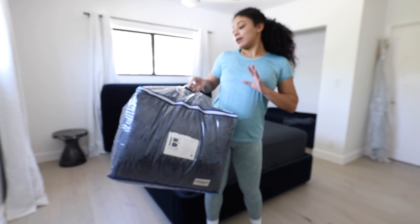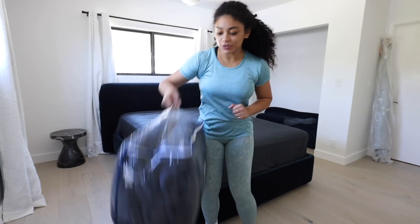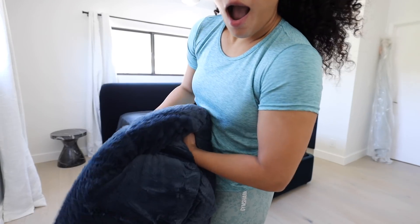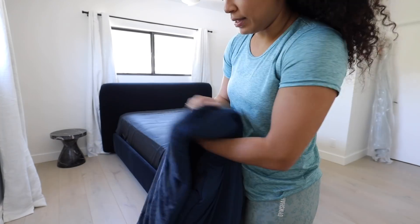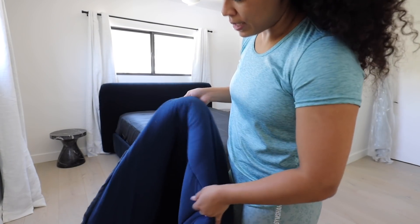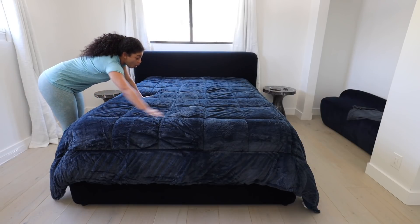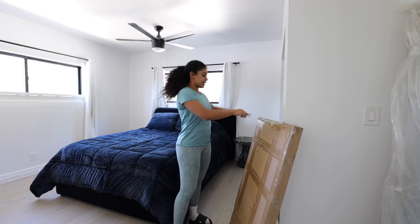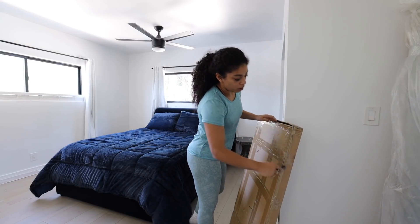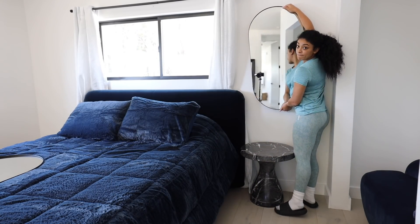I got this oversized comforter — it's like a sleep-inducing coma. Look at this, the bottom is like a material. I would be sweating, but maybe not — we'll see. I literally wish y'all could feel this, it's so soft. I also have these mirrors that I'm going to put right here beside the bed on the wall. Do you see how cute this would look? Yes.